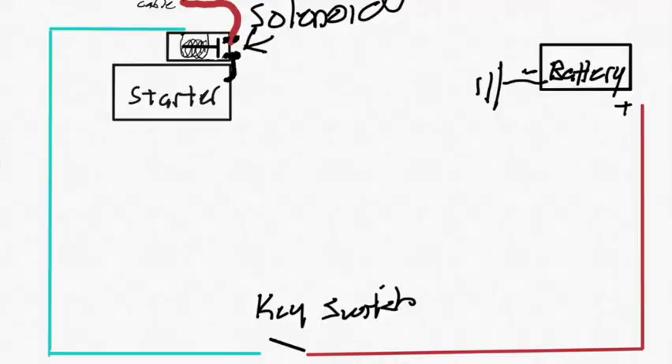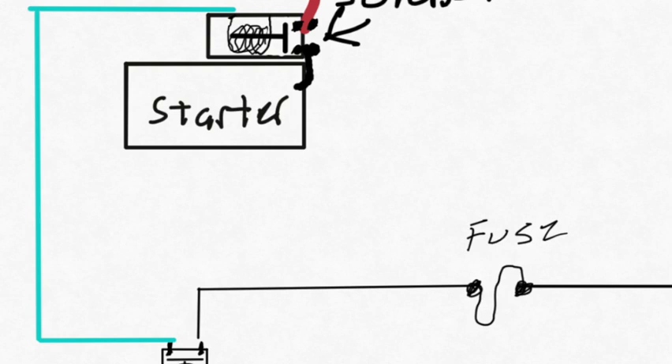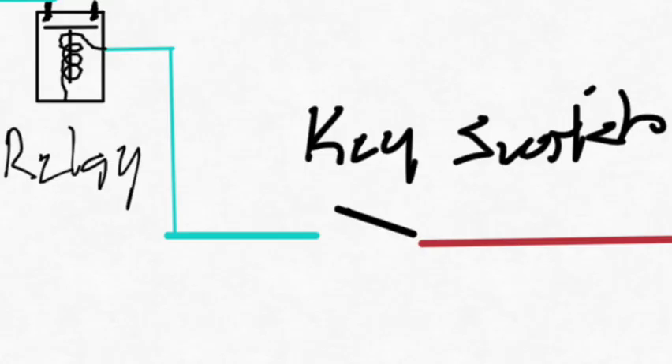In order to do that job, that solenoid has to be rather robust, which means it probably draws a few more amps than you want running through your key switch and wiring system. So in most cases they put a smaller relay that energizes the solenoid on the starter — that way the current needed to activate that bigger solenoid does not have to run through the key switch. All the key switch has to do is energize a small coil to close that contact inside the relay. So that guy was completely wrong when he said putting relays in there causes more current draw — that's a total misunderstanding.